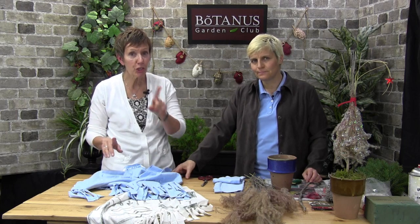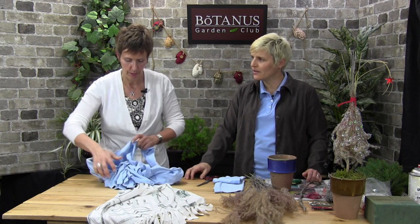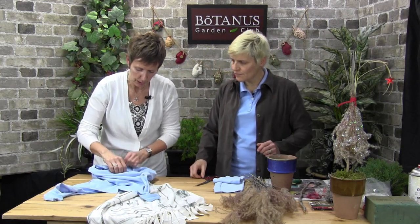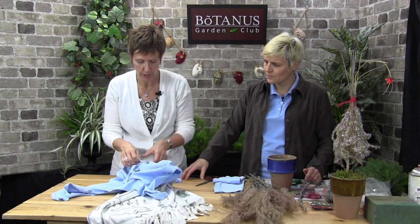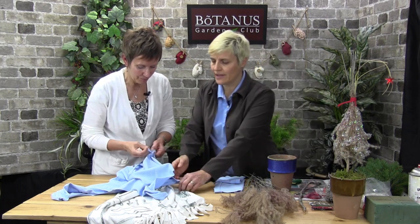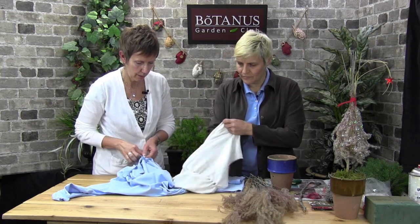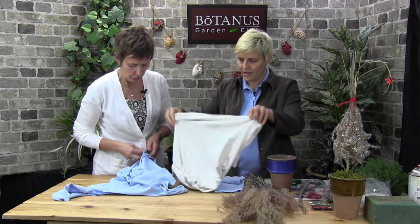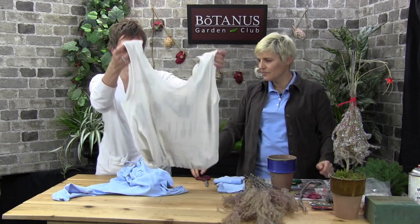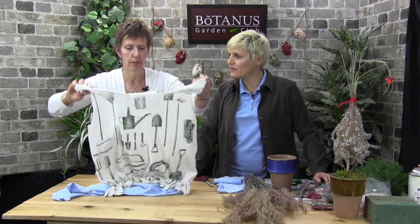Now if you don't want the fringe showing, this is what you do: you turn the t-shirt inside out before you start making the knots. You grab the two ties at the very end and tie them inside out. And that's what it looks like — it looks even more like a little bag without all the fringe. So it's just a little simpler for people who don't love all that, and the best part is you don't need to sew anything.